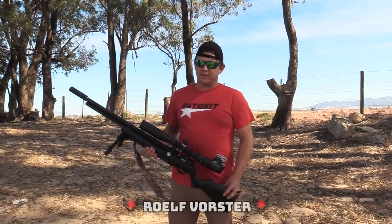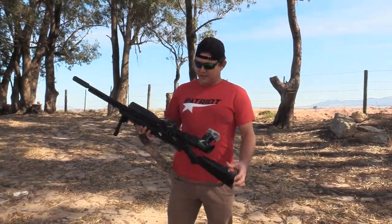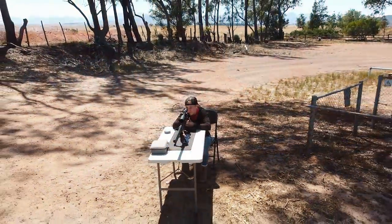Hello, welcome back to AirTag Hunting. Today we've got a very special budget-friendly gun on the channel, the Air Venturi Avenger. We're going to take it through its paces and see how it hunts.